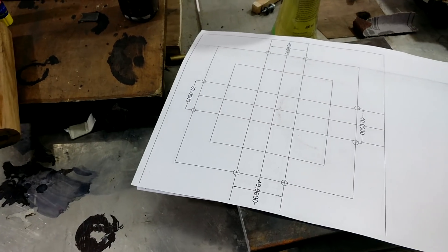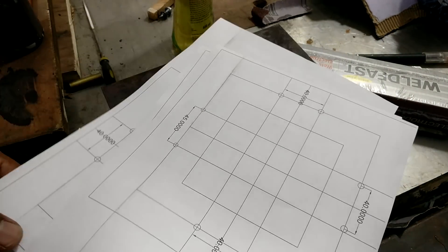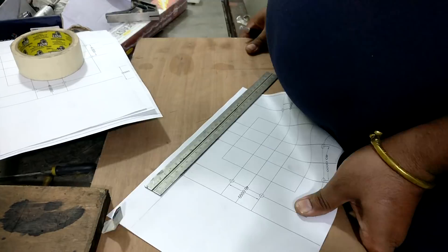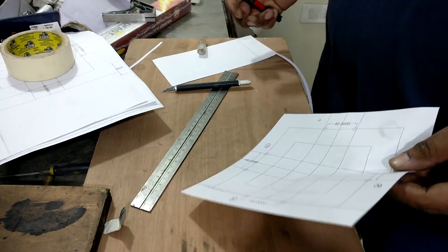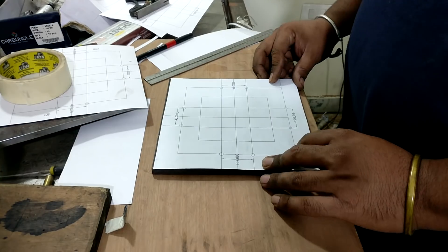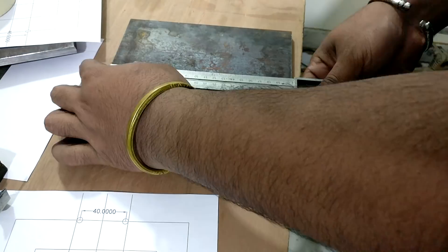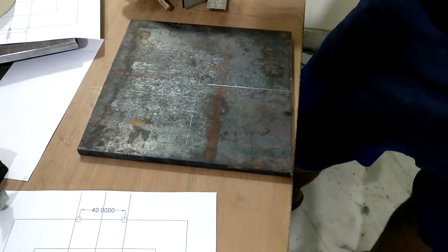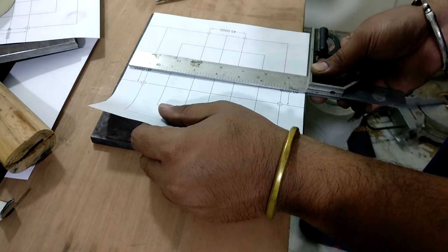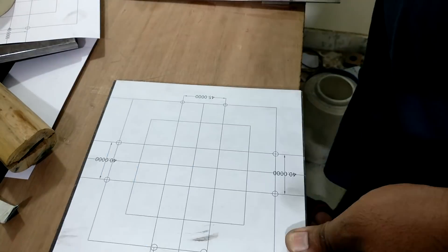To mark the hole locations onto those plates I printed out templates — both have different hole locations. First I cut the template down to the required 8×8 inch dimension and then stuck it onto the plate, centralizing it so the hole locations are equidistant from all sides. During the design process I considered welding the plates onto the top of the 4×4 square pipe, but I wasn't confident I could weld it perfectly, so I decided to use bolts for the connection instead.